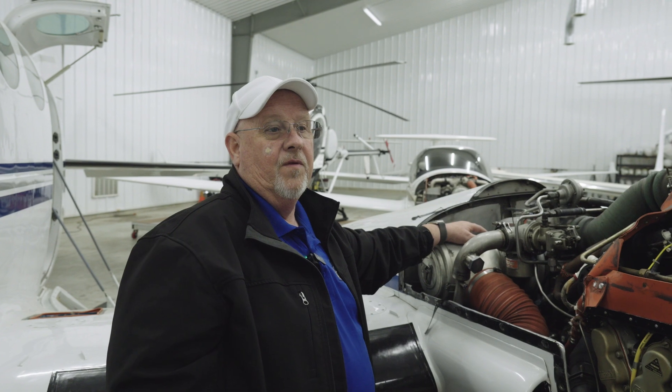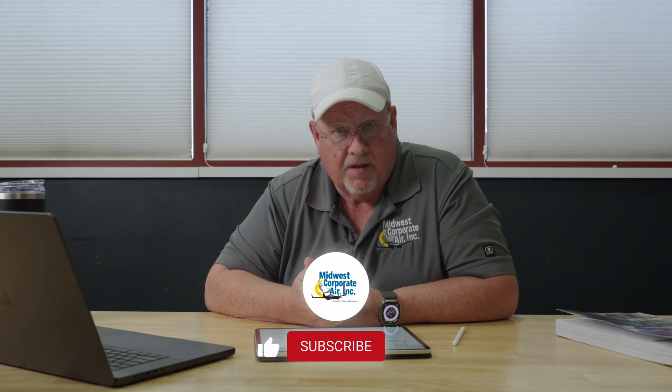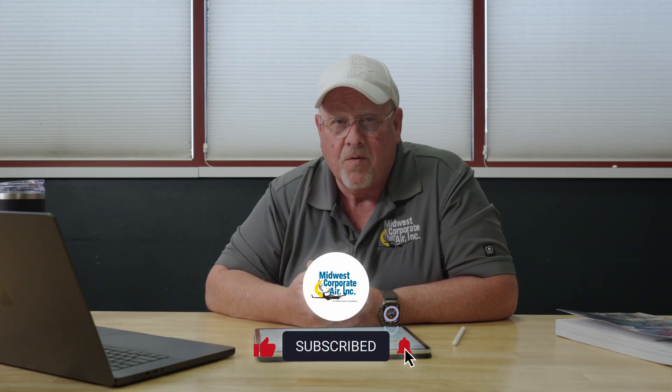That's the last alternate air system we're going to show you in this video. Thanks a lot for watching, and have a great day. Thanks a lot for watching our videos. If you like what you see and it helps you out, by all means please give us a like, subscribe to our channel. And if you're interested in flying with Midwest Corporate Air, just take a look at our website. We hope to see you in the future. Thank you.